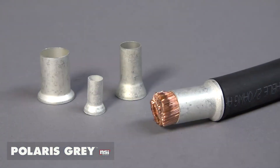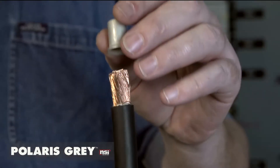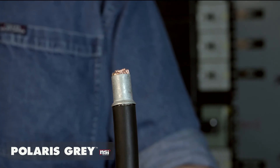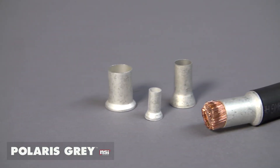Polaris Gray also features replaceable ferruled sleeves, which are specifically designed to accommodate fine-stranded flexible copper, DLO, and motor lead wires. These sleeves funnel the wire together, preventing wire breakage and hot spots, and ultimately preventing callbacks.